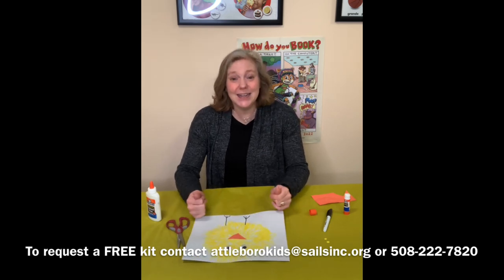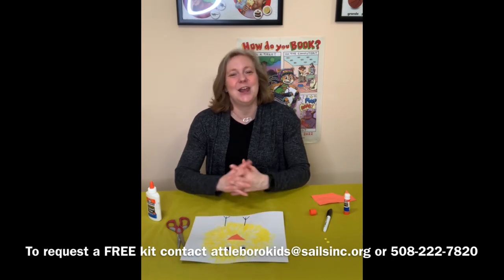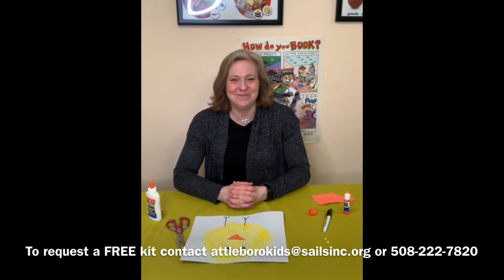I would love to see what you do. Bring it in so I can see it. I hope you have a great time doing this one — I think he's cute and I think it's fun. I hope you enjoy it. I'll see you next time. Bye bye.